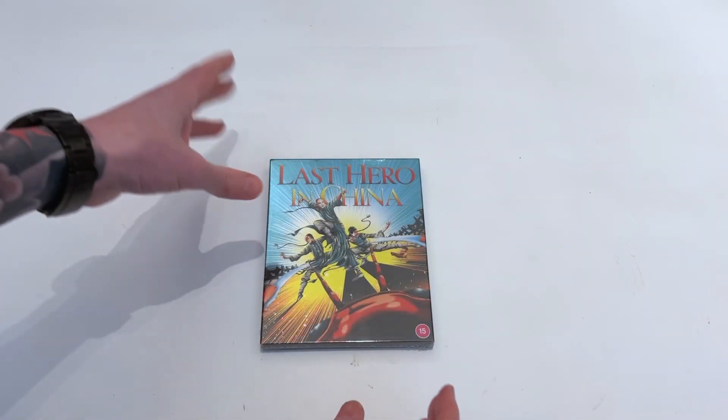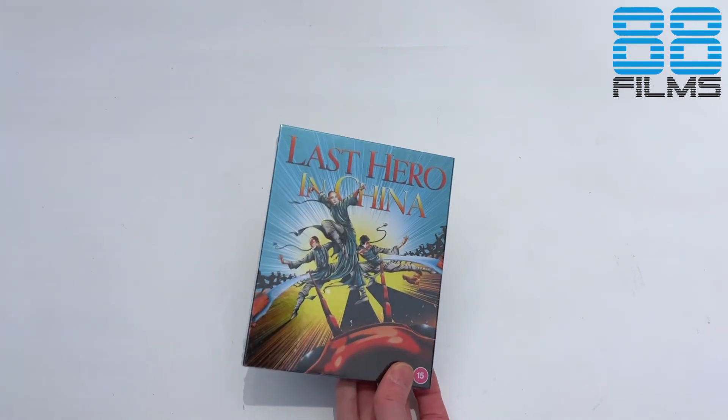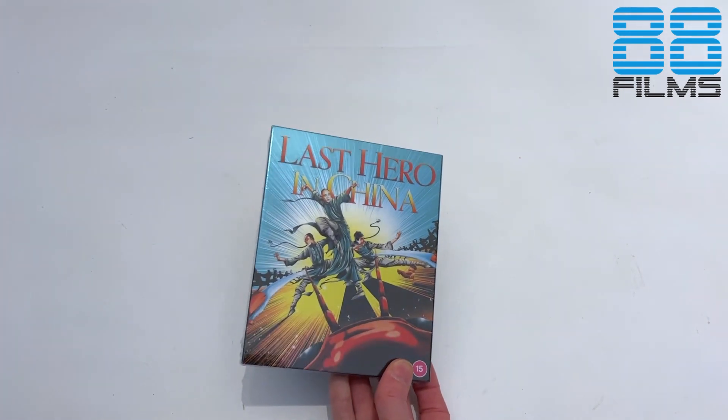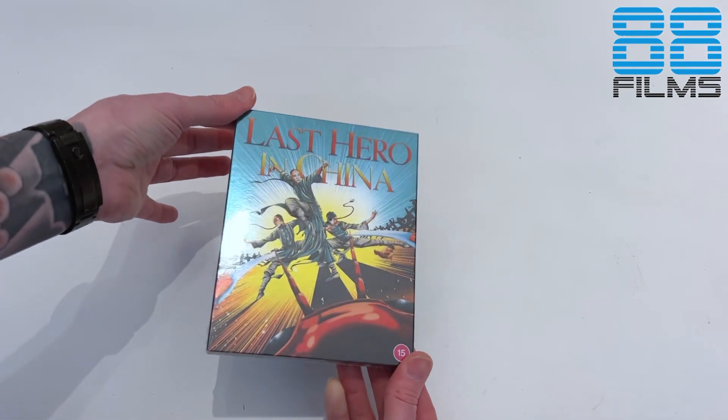Greetings once again dear friends. Dragon here and back with the second part of the latest 88 Films unboxings. If you've watched the other video, or you've come here straight from the Long Arm of the Law video, then you'll have noticed me teasing out the fact that I was also going to get into this.